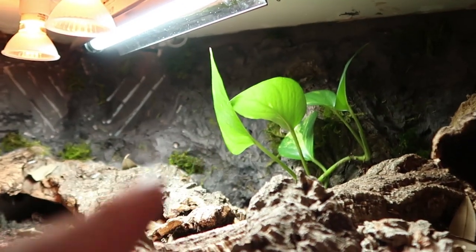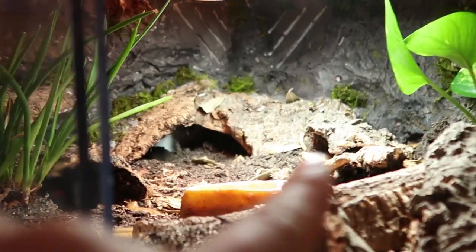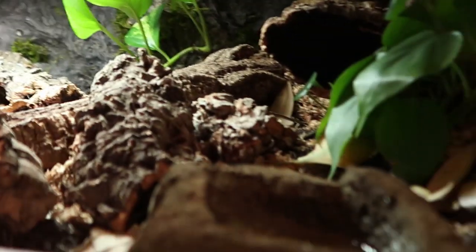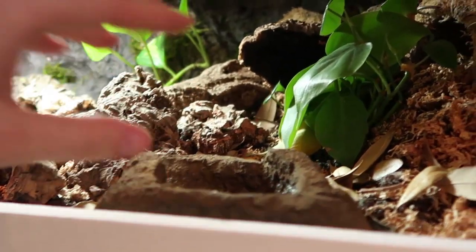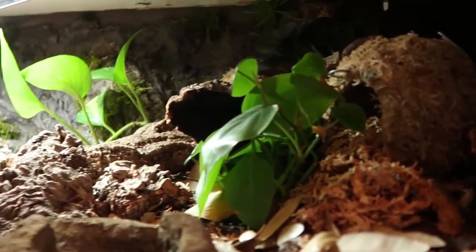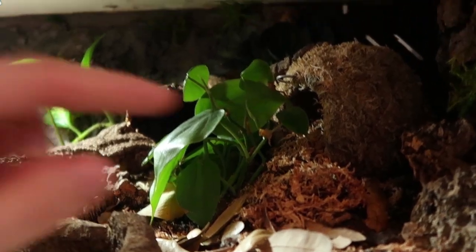We've got a philodendron, a pothos in the back, and a snake plant over here. For food, there are two food dishes — right now I just have the one in there — and a water dish. The substrate is a mix of topsoil, play sand, leaf litter, and moss.